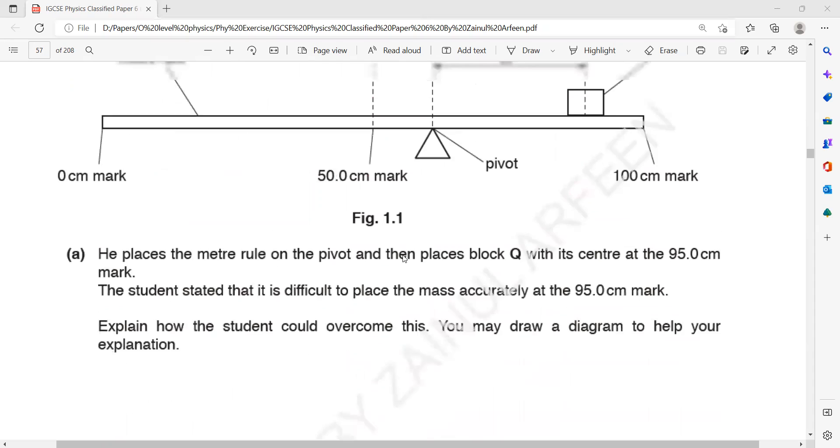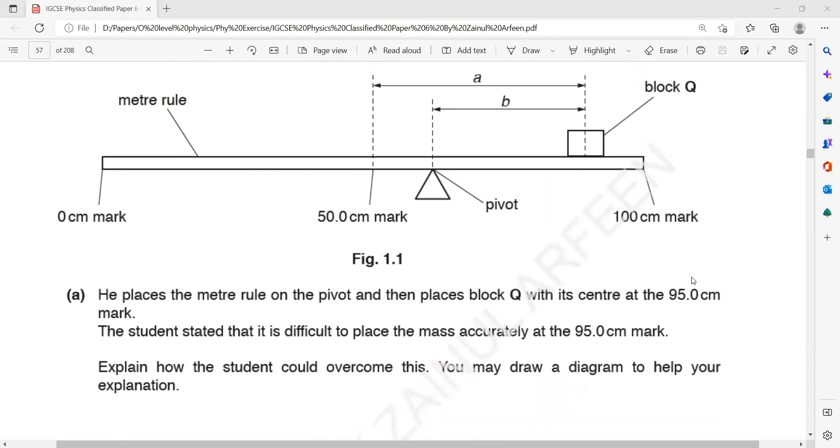He places the meter rule on the pivot, then places a block cube at the 95 centimeter mark. A student states it is difficult to place a mass accurately at the 95 centimeter mark. How could the student overcome this difficulty? What we normally do is measure the distance from the edges and take an average. That's how it can be done simply.